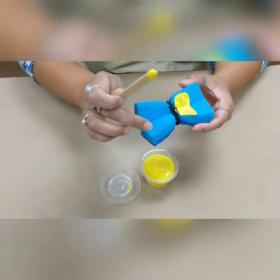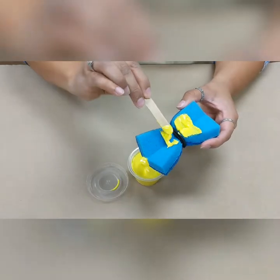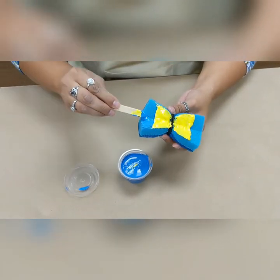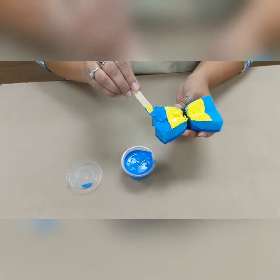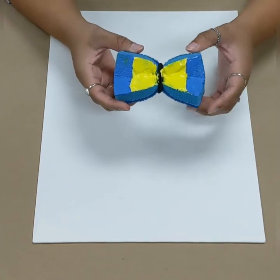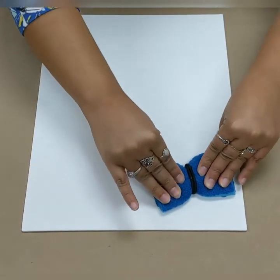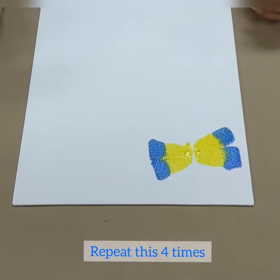We're not going to paint the edges — we're just going to be painting the inside of it. Now we're going to do the blue paint, so dip it and transfer the paint onto the outer part of the soft sides just like this. Now grab your sponge that's fully coated with paint and press it against your canvas and lift, just like this.